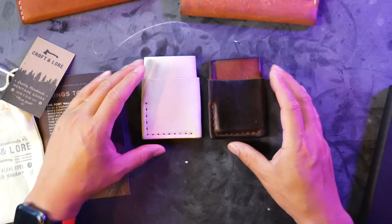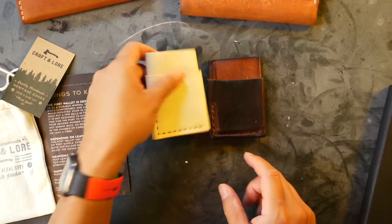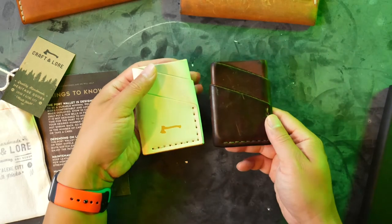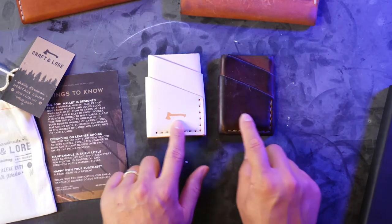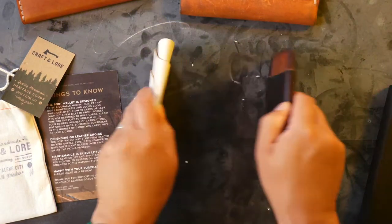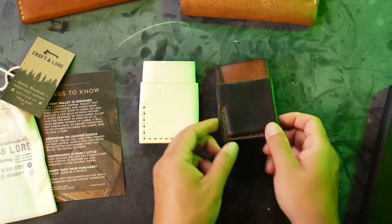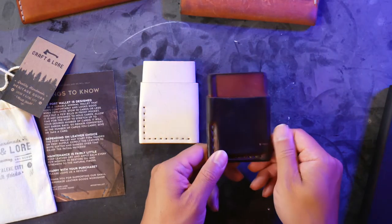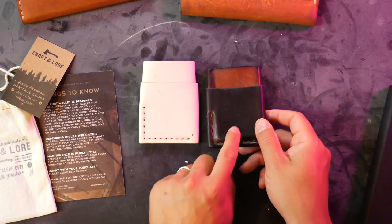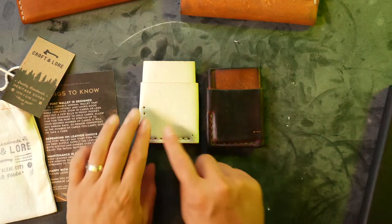Flipping over to the back side — one difference I've noticed is that in the past there was no logo on the front. This new one has a logo there, a hammer. On the back, this is the old Craft & Lore logo — you can barely see it now, it's a worn-out logo with a little axe. Nothing on the new one here.